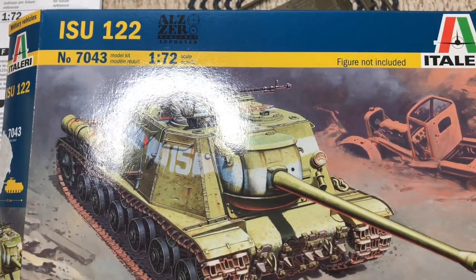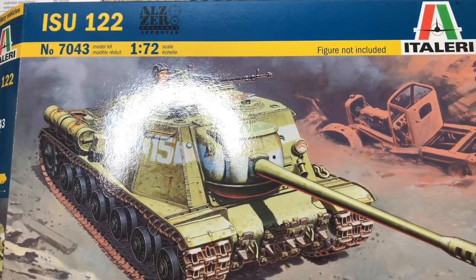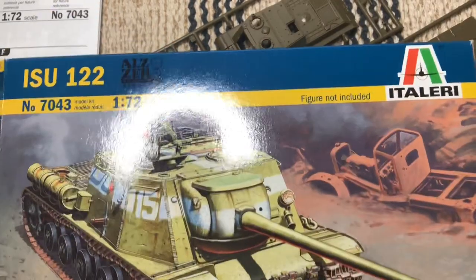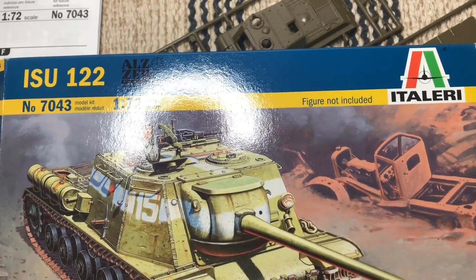It's a fairly small kit — not a lot of parts for an ISU — but it is 1/72 scale from Italeri so I wouldn't expect much more. It looks like a very simple kit. The entire upper hull is already built for you, whereas some kits require you to build the superstructure and bathtub-style lower hull separately. The molding is really nicely done. You get some extra parts — tracks and bars for adding extras. The figure isn't included, but I'll try to include some other figures, maybe partisans who have joined the Red Army.